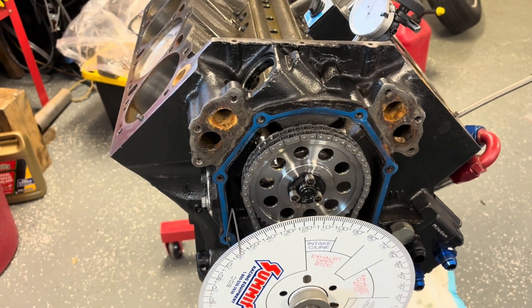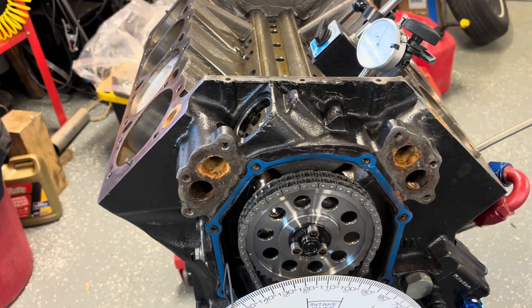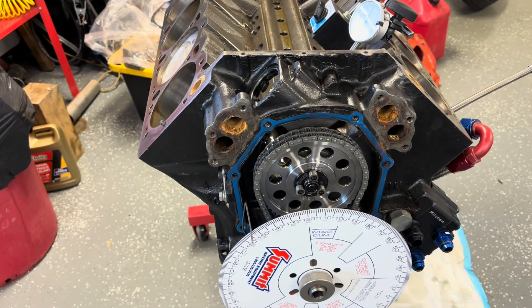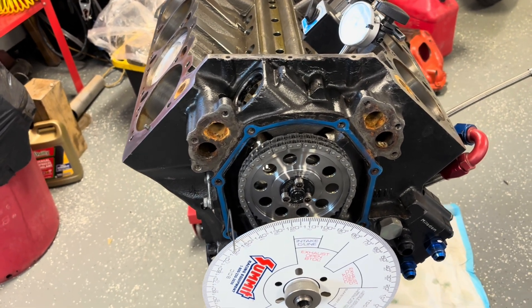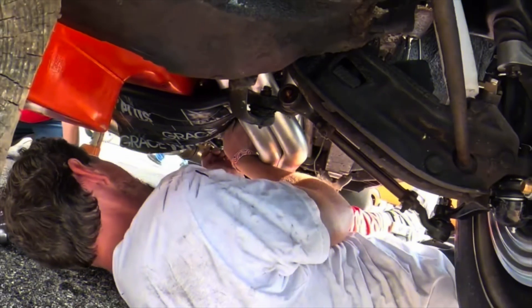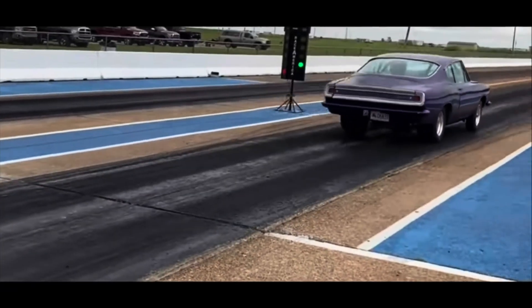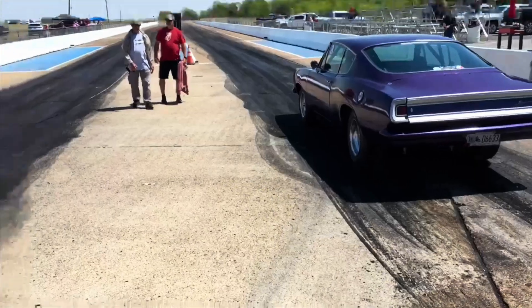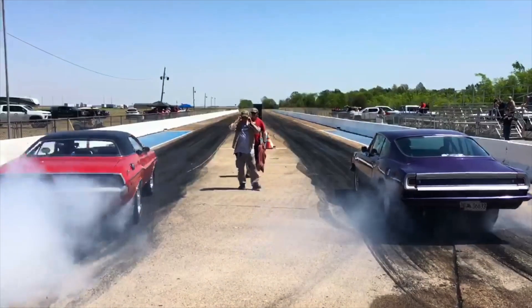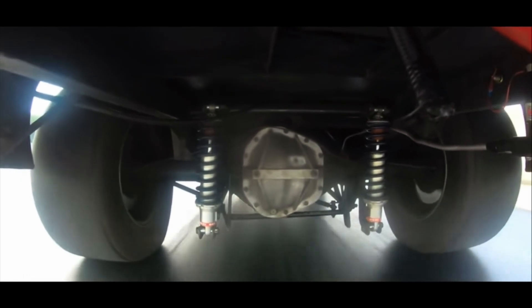I'm probably going to leave it off right here because I've got the oil drained and wanted to continue draining overnight just to be sure all that's out. We can see what the bottom end looks like and go from there — what other surprises will we find? All right, Mopar people, I'll see you there. Bye bye.